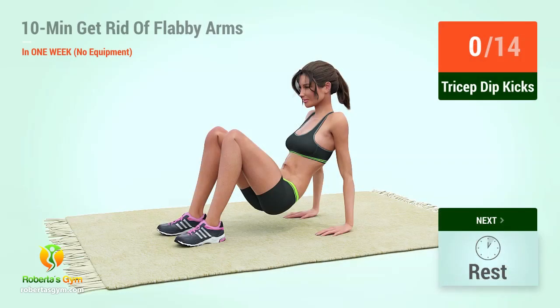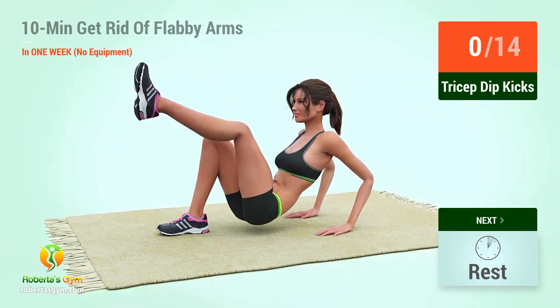1, 2, 3, 4, 5, 6, 7, 8, 9, 10, 11, 12. Up next, tricep dip kicks. In 5, 4, 3, 2, 1, go! 1,